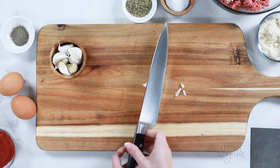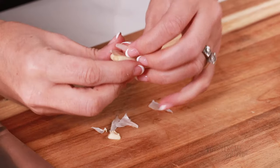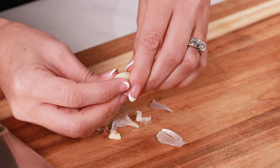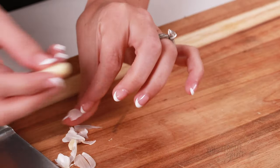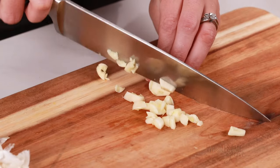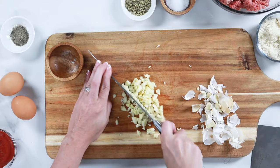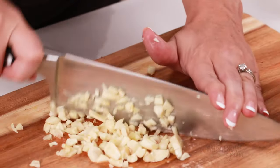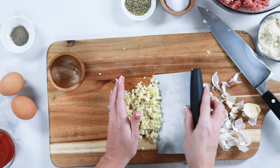We're going to start by mincing eight cloves of garlic. I smash a knife on the top of the clove and then the peel will come right off. If you have another trick for peeling garlic, let me know in the comments down below. After this, we're going to slice the garlic cloves super thinly, and then use a rocking motion using your other hand for leverage to mince the garlic as finely as you like. You can also use jarred garlic, but I love the flavor of fresh.